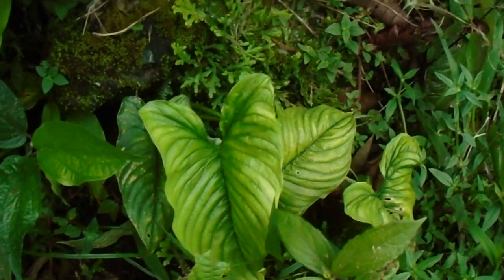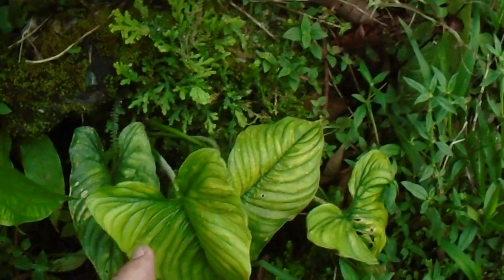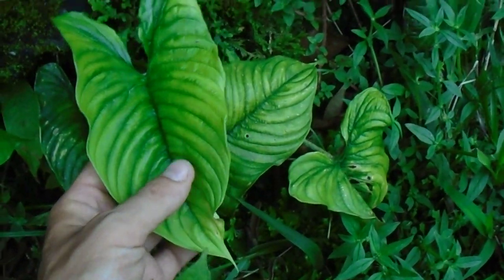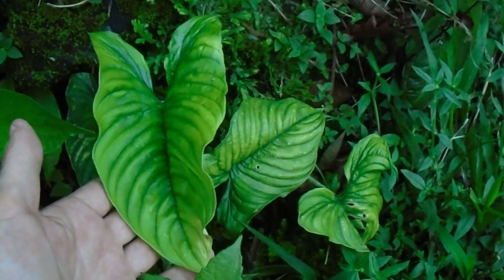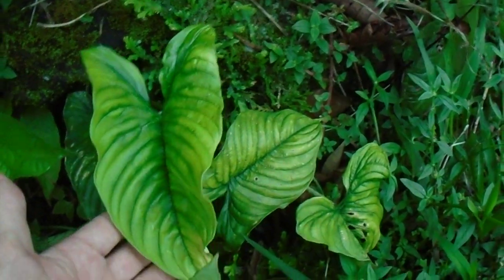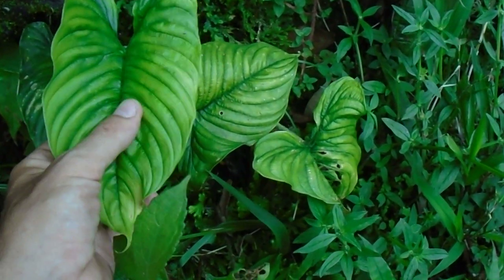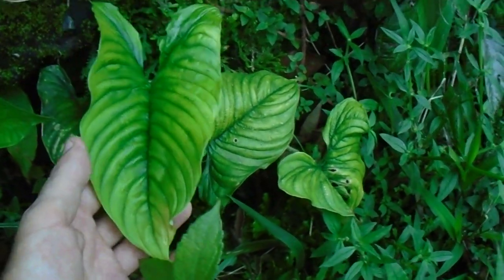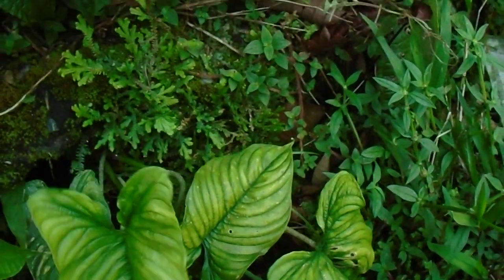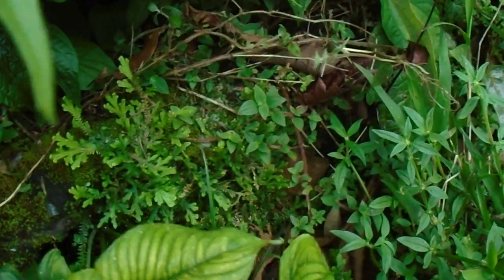Here we're looking at a new plant that I found once before. Now David Sherberich — forgive me if I'm butchering your name, sir — has told us that serpens, the Philodendron serpens that is in cultivation, is actually Philodendron squamicoala.